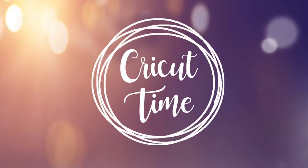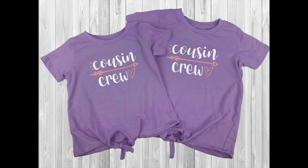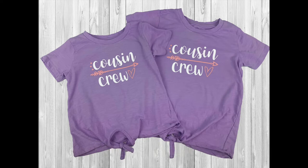Welcome to Cricut Time! If you like this video, don't forget to subscribe and hit the like button for more project ideas and tutorials. Today I'm going to show you a couple tips and tricks that you can use on your next iron-on project, and I'll also go over a few things to remember when using your easy press.